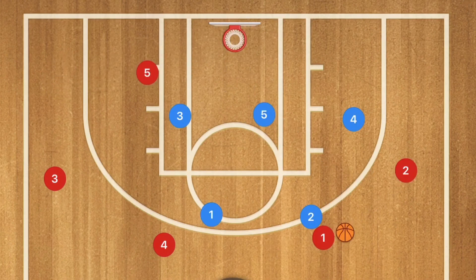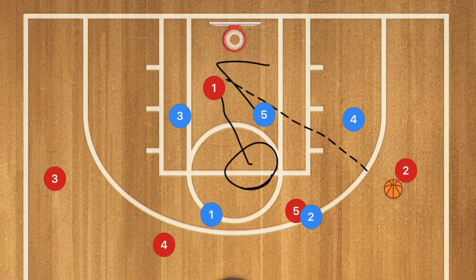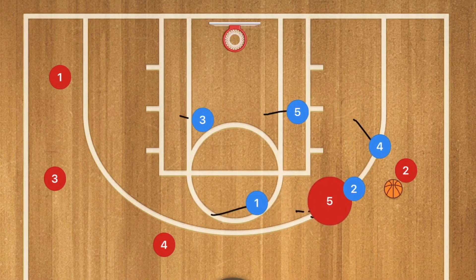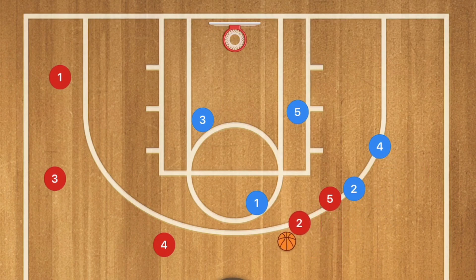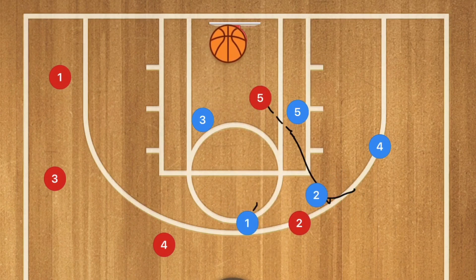Here we have the 2-3 zone defense. Player 1 passes to player 2 and player 5 sets a screen for player 1. When player 1 is cutting, he could be open in that high post area or he could sneak by for a pass — that's an option. If not, player 1 clears out to the side. Then player 5 sets a screen and roll on player 2. Player 2 uses that screen, player 5 cuts towards the rim. This could be a pass to player 5 for the layup, or player 2 could take the three-point shot.